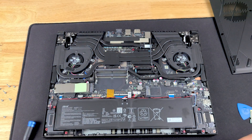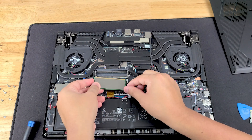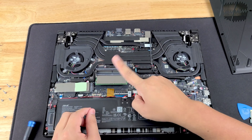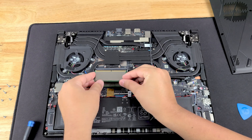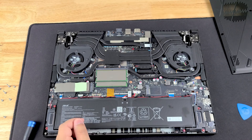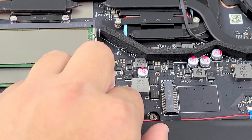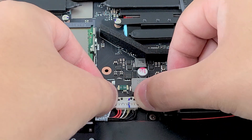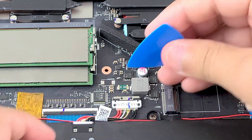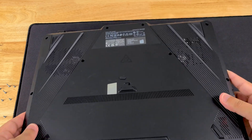To put your RAM back in, if you decide to upgrade, make sure that notch matches the gap. It goes in at an angle — push inward, then one finger down and it clicks. Do the same for the second stick: match the notch, put it in at an angle, one finger down, and click. Before we put the back panel back on, remember to plug your battery back in. Line it up, use both thumbs, push down, and then take your guitar pick or fingernail and push down on the little latch that holds it together.